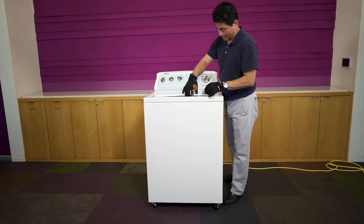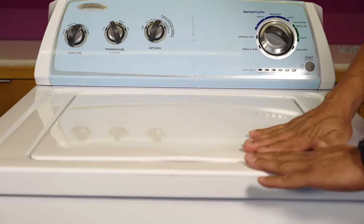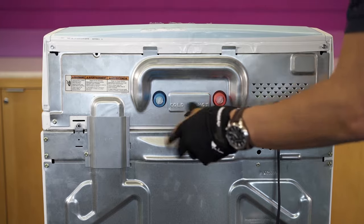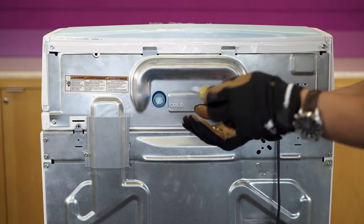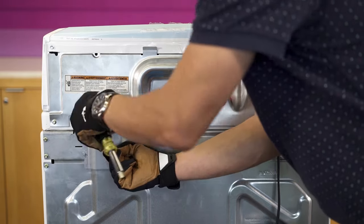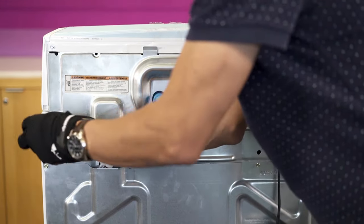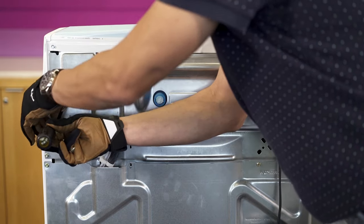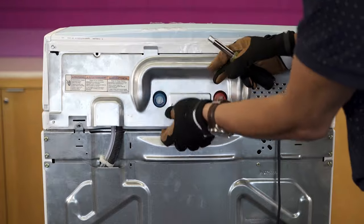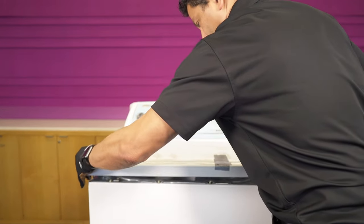Before you do anything, be sure that the washer is unplugged. Be sure you tape the lid to prevent damage, then remove the three screws securing the main top. Pull the main top forward, then secure it from falling off the washer with a chain.